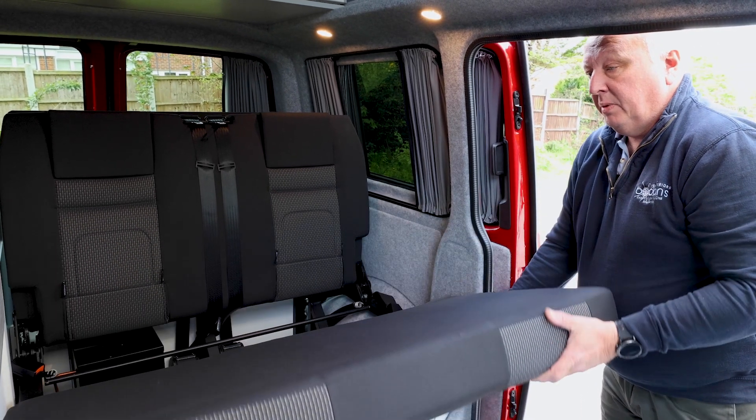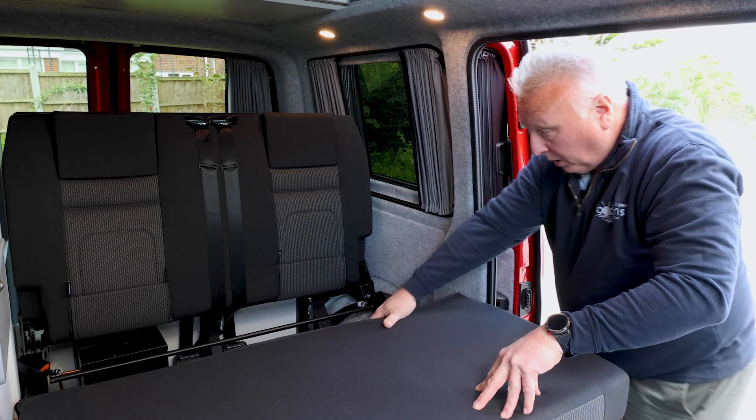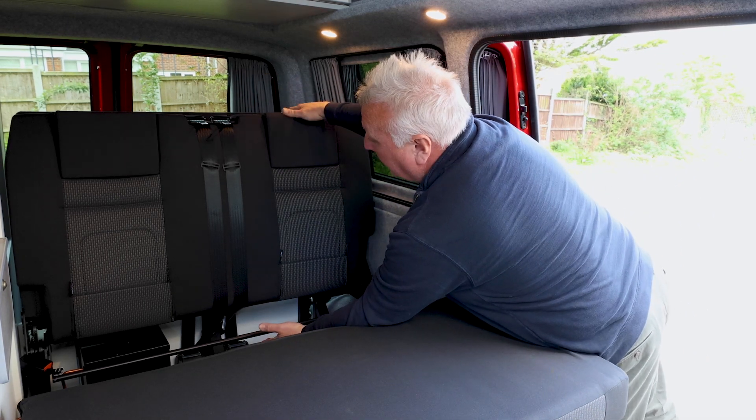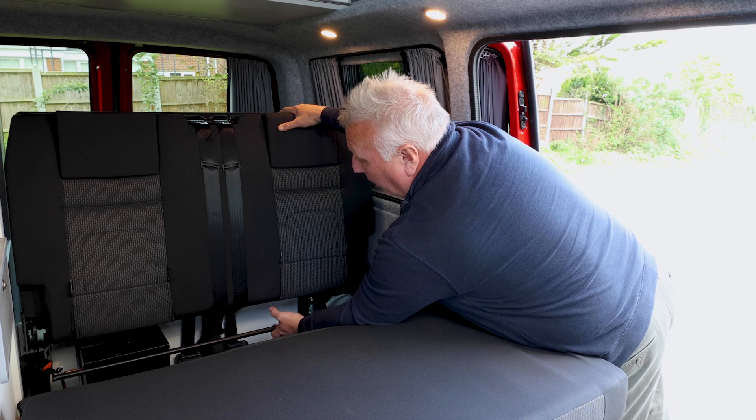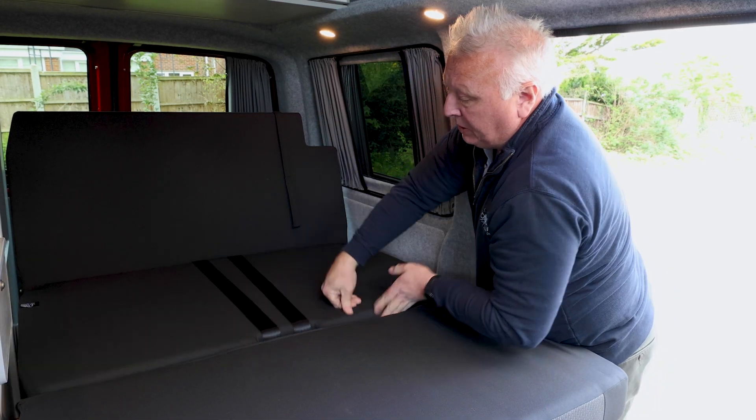For bedtime, come down to level and make sure it's engaged before you kneel on it. The next stage is make sure the headrests are down like these ones are, pull the long metal bar here, and gently lower this section into position.